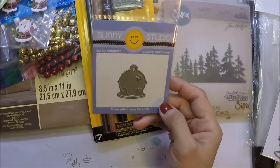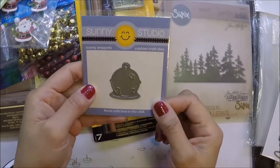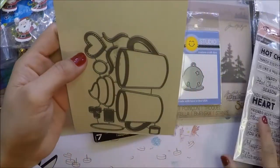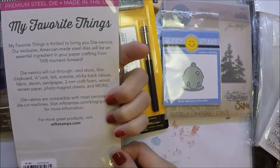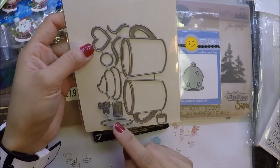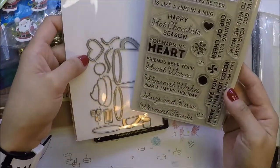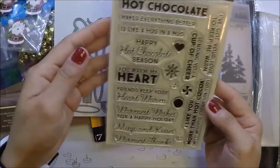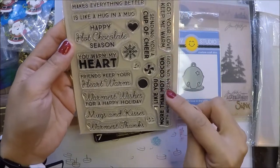I also got this Sunny Studio silver bell die. I also got My Favorite Things Dynamics die — the hot cocoa cups. I saw a lot of tags and cards using this so I got it. And I got the matching stamp set called Hug in a Mug — I really like all the sentiments in it.